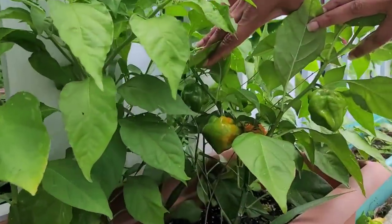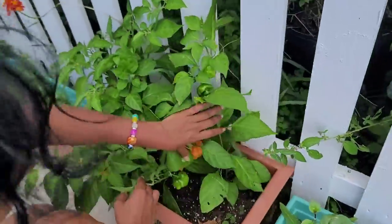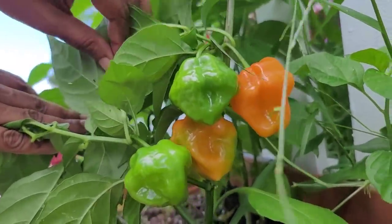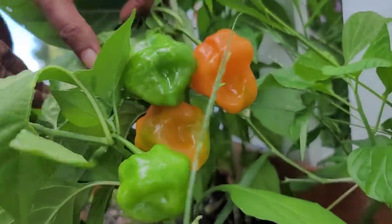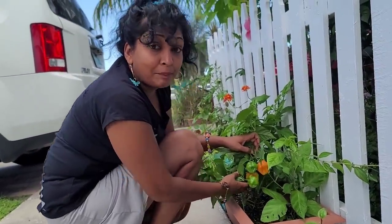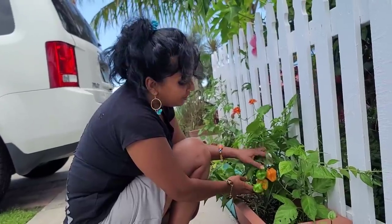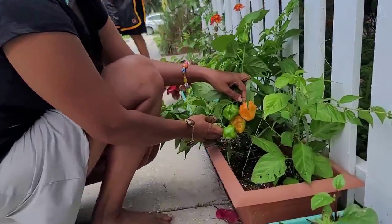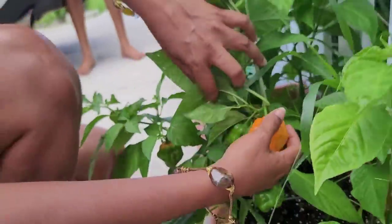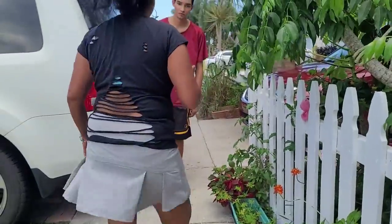I only have a few peppers right now bearing and giving flowers, but this one is actually bearing — check it out. Look at these guys! I have many coming out — look how big and shiny and hot these look. I love to go in my garden and pick my own peppers and seasoning. It's the best part of cooking — getting your fresh seasoning from the garden. Let's pick one and throw it in that big pot of curry!